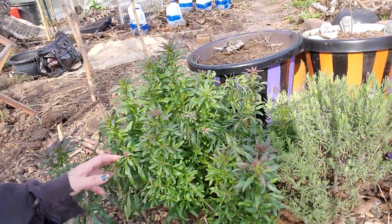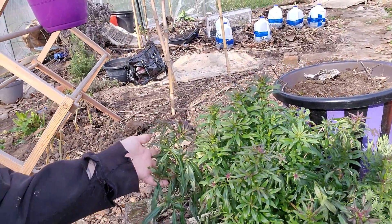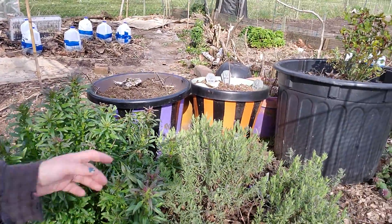This is a snapdragon. This is gonna be a big old dark, deep, deep red. And I have like four different kinds of lavender in the garden.